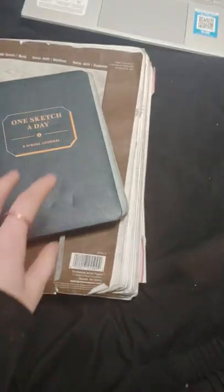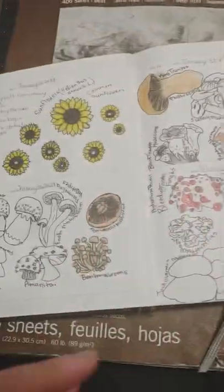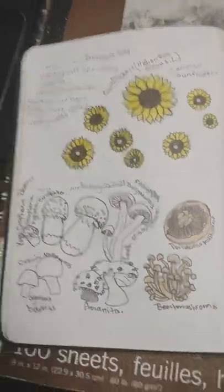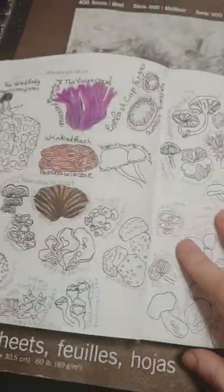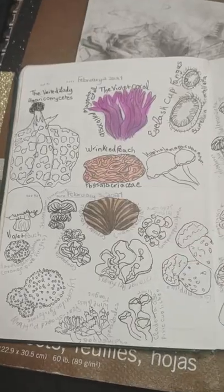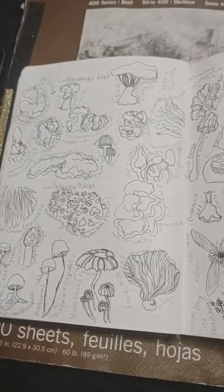And then another drawing assignment — that's the last of this sketchbook. Moving on to this one: it's a once-a-day sketch assignment. I'll start at the very beginning. I draw a lot of mushrooms — I'm a big fan. I have a lot of plant drawings in here: flowers, mushrooms, and then random eyes and more random eyeball ideas.